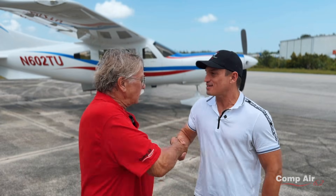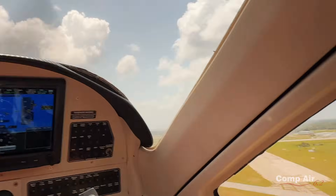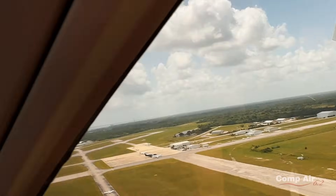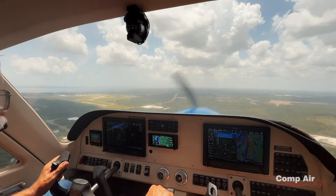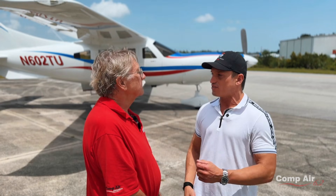Thank you so much for the flight. I'm glad you enjoyed it. So the Comp Air 6.2 is the real deal — the performance. When we took off, we were pitching up 45 degrees and maintaining airspeed. Most people don't expect that, you know, that it really does that. I mean, I knew it's a lot of horsepower, but wow — for a general aviation aircraft, the way we took off really stood out to me. And it's very stable. I was flying it and I was impressed at how light it was on the controls for an aircraft that size.